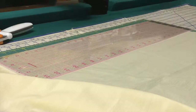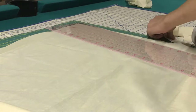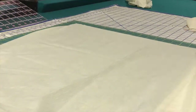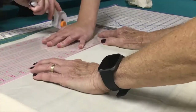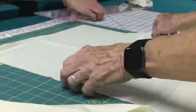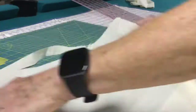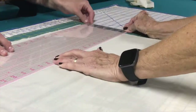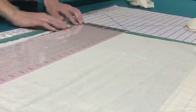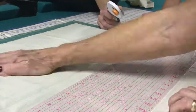This last DIY is a bit more complicated and you might not have all of the supplies needed, but I still think it turned out pretty cool so I thought I'd include it. I'm going to be making a fall-themed pillow, and if you see another pair of hands in this video, that is my grandma because she was helping me out a lot when I was making this pillow.